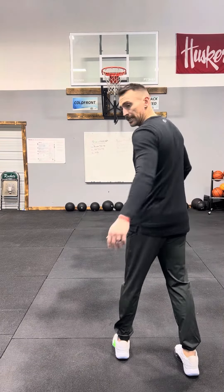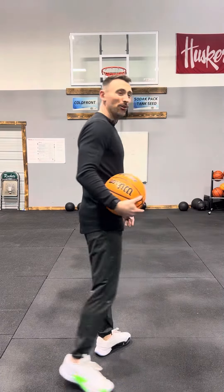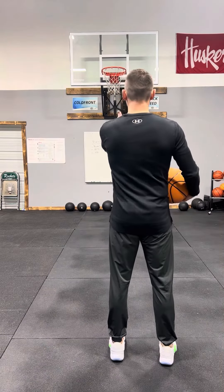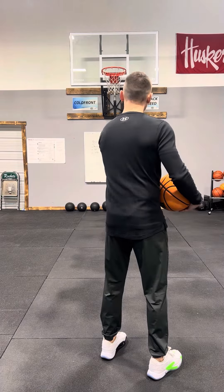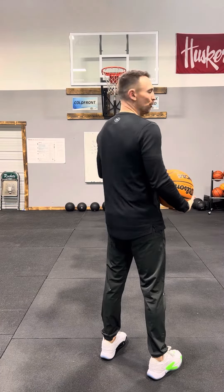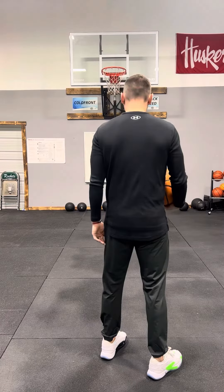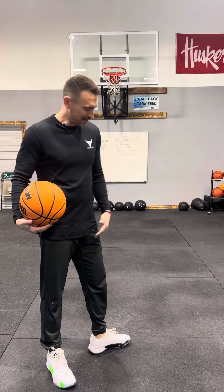I slightly turn my feet — just a hair — to get my shooting shoulder lined up. Next, choose your routine. Your routine can be whatever you want it to be.